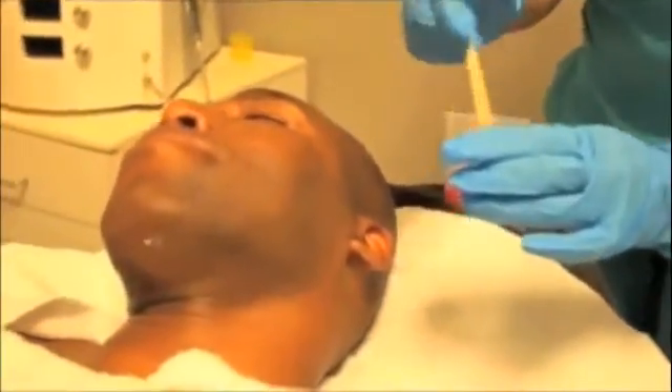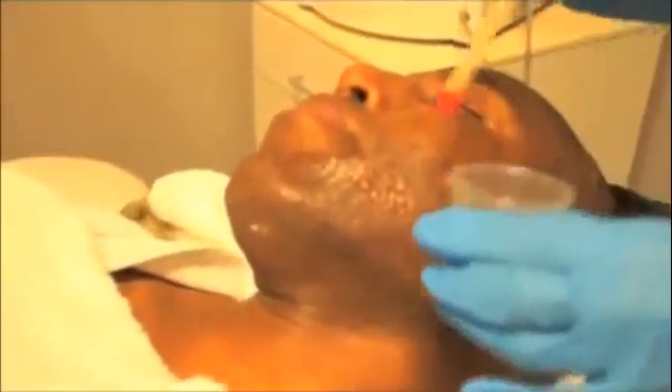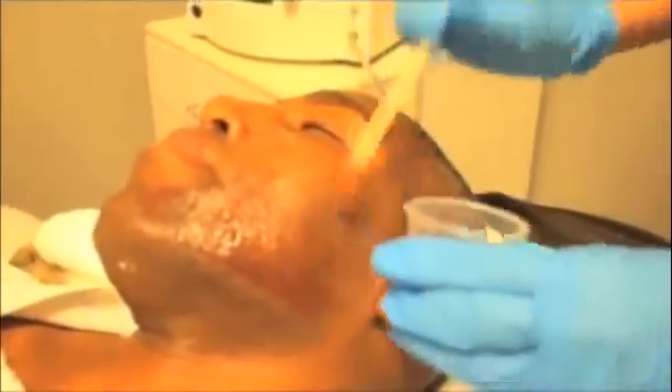The platelet-rich plasma is then painted on the skin using q-tips, and the entire skin of the treatment area is covered with this material.